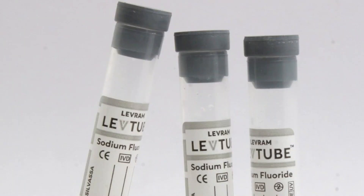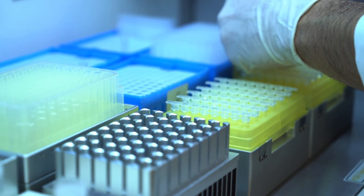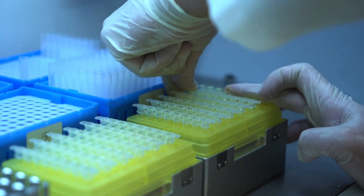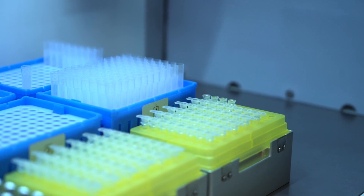Finally, the grey tube. This one contains sodium fluoride plus potassium oxalate. It's used for blood glucose testing because the fluoride stops sugar levels from changing after the sample is collected. Super important for accurate diabetes testing.